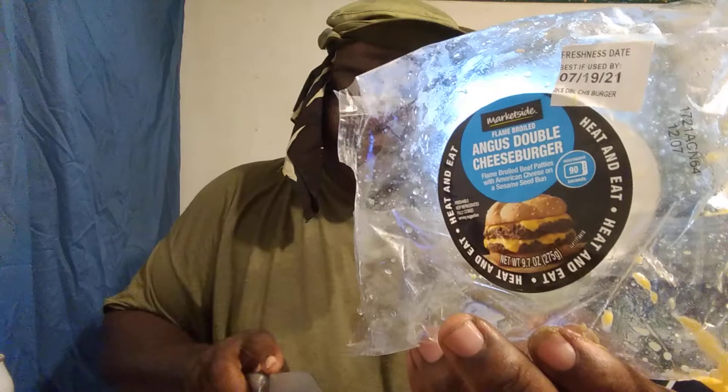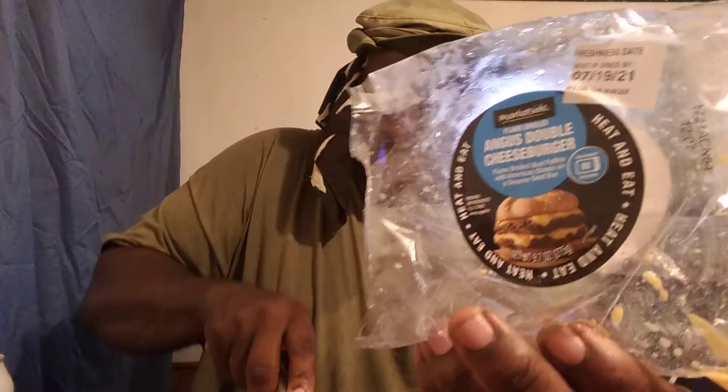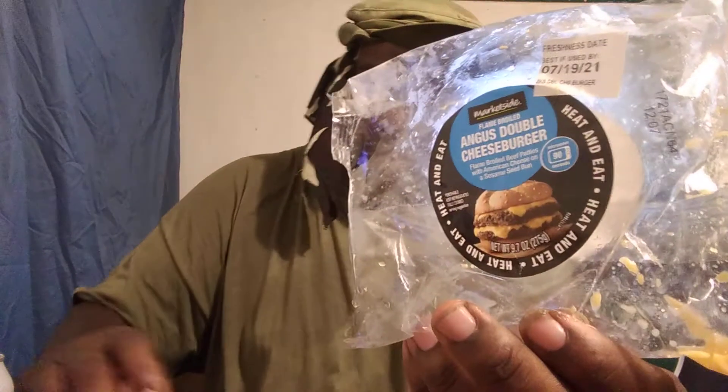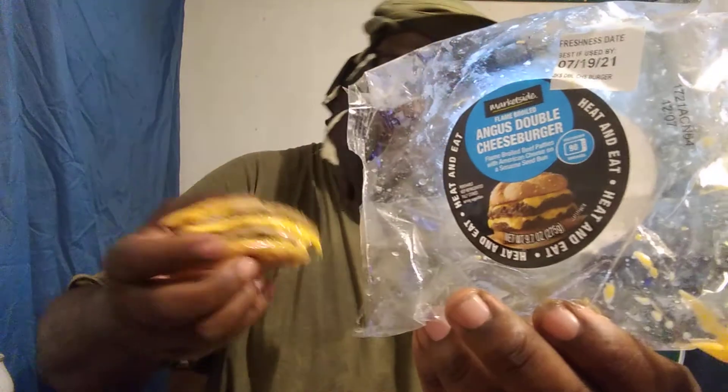So what I'm doing, I'll cut this now. I don't want all of it, just gonna cut it so we can see what it tastes like. Alright, that's what it looks like once it's cut.